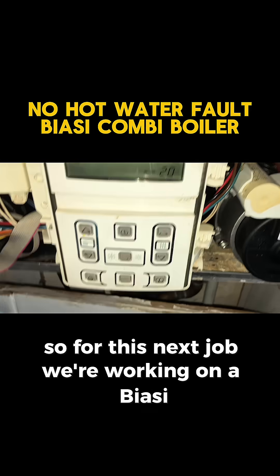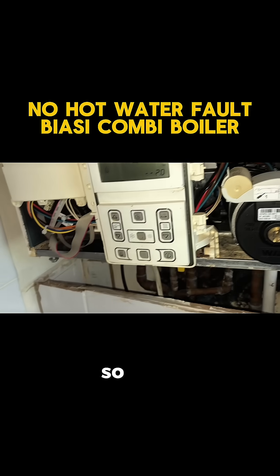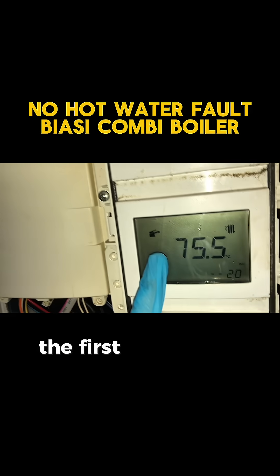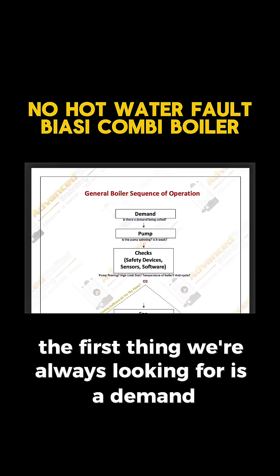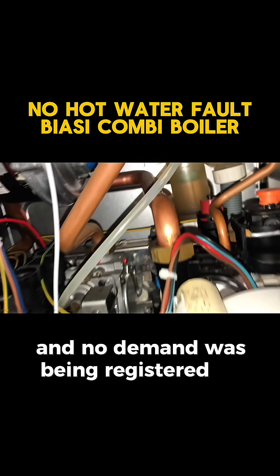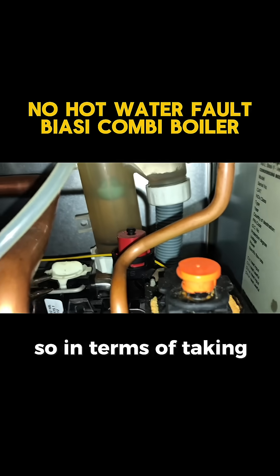For this next job we're working on a BRC and the issue is the hot water is not working at all. Referring to the cheat sheet I made, the first thing we're always looking for is a demand. I tried running all the hot taps in the house and no demand is being registered on the boiler, so usually that is just a flow turbine.